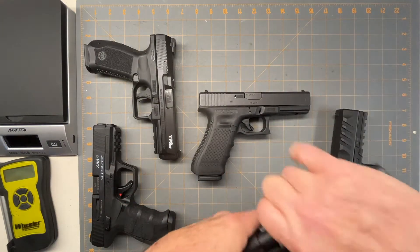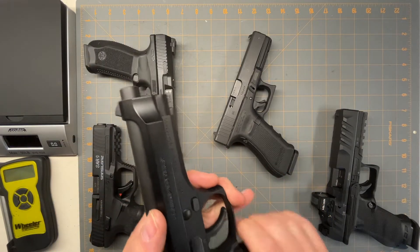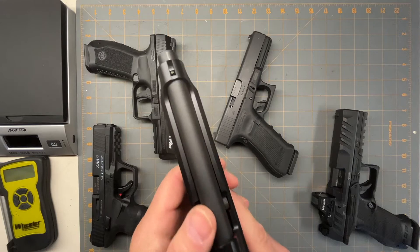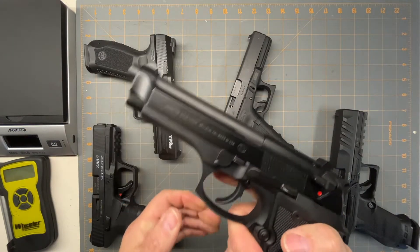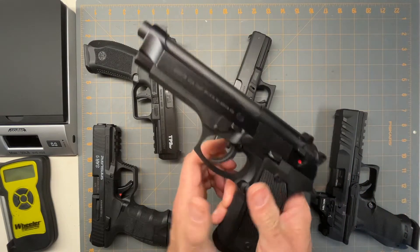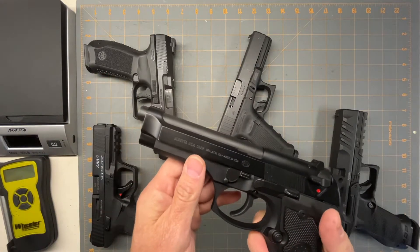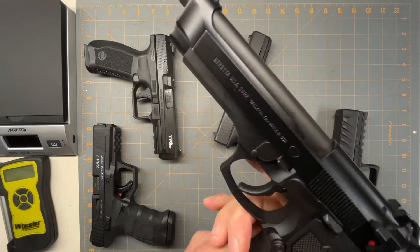So how does the Beretta M9 compare? You can get the same size magazines, but you don't get any interchangeable back straps. It does have a metal aluminum frame though, which is kind of nice. The sights are the Novak-type with a top dot and bottom dot arrangement. It has a safety switch that's also a decocker — some people don't like that, but that's up to you. The mag release is swappable, and it's only got the slide release on one side. Takedown is really easy — different from a Glock, just a button and you flip the lever down. The grip textures are okay — not super aggressive but not super smooth either.